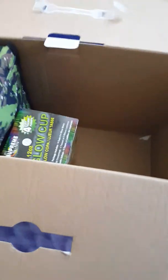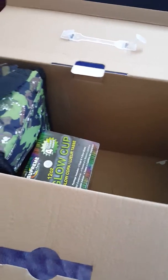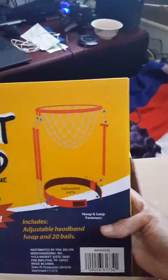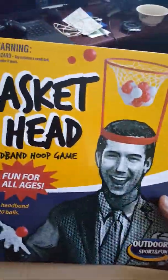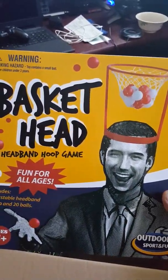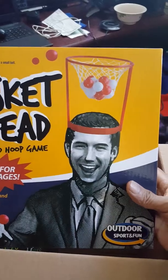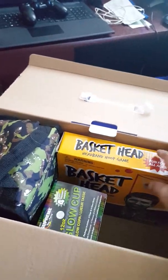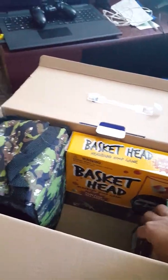Then we have a basket hat — that's gonna be fun! Put that on your head and play basketball. I think you're supposed to have other people dunk the ball rather than try to dunk it yourself, but either way she's gonna have fun with that.